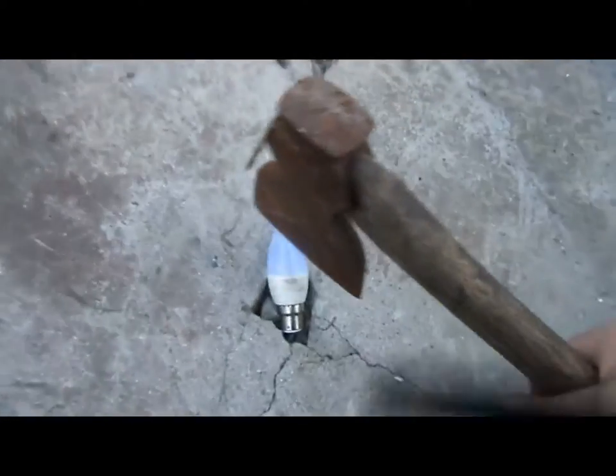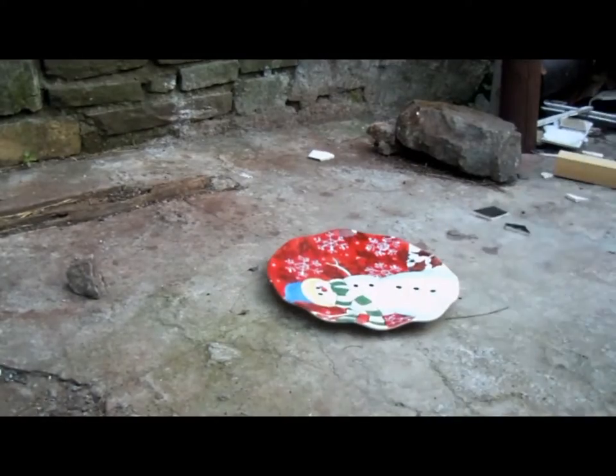Let's get this. I told you guys, it's friggin plastic. You suck, light bulb! What can we use? A good old Christmas plate!